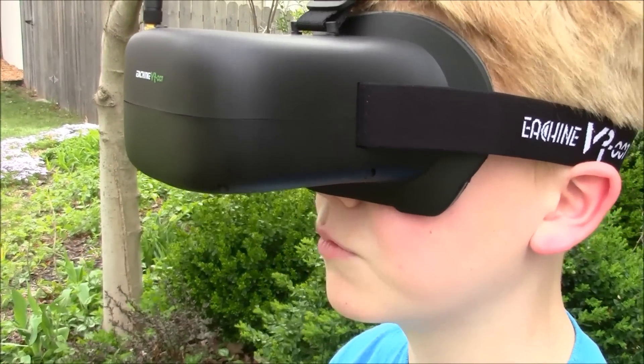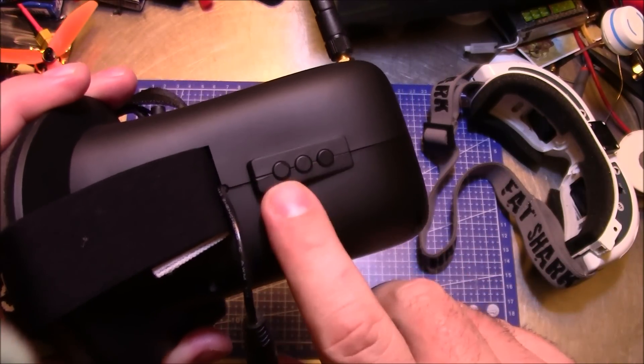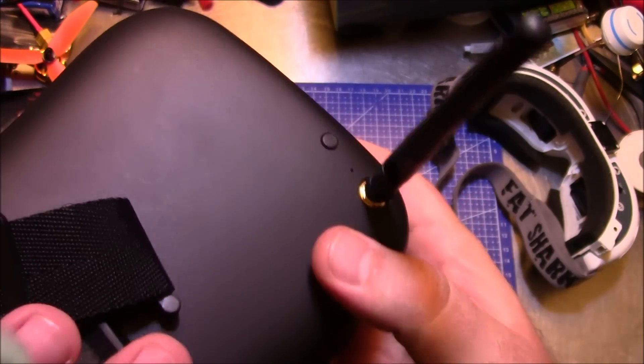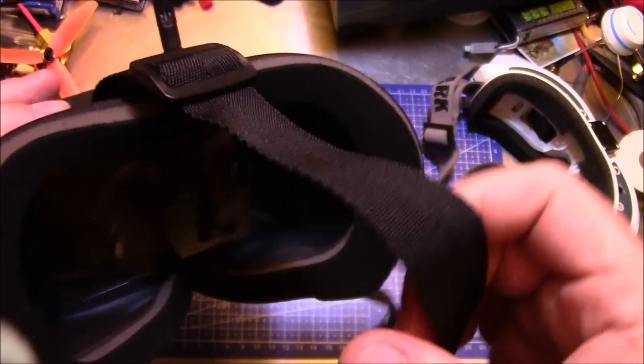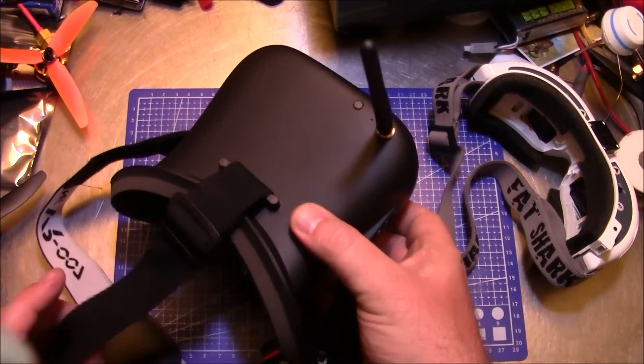These goggles don't really stand up against the Fat Shark HD2's, but the HD2's are almost 10 times the price. The resolution is fair — it takes a little getting used to flying with the low resolution, and seeing obstacles like tree branches is a bit tougher. But if you're not sure you want to spend the money on Fat Shark goggles, you can try these and have an experience that's just fine. They look more pixelated — low resolution — but these goggles are very, very flyable. The buttons make it easy to navigate, with the middle button for the menu and the others for up/down.